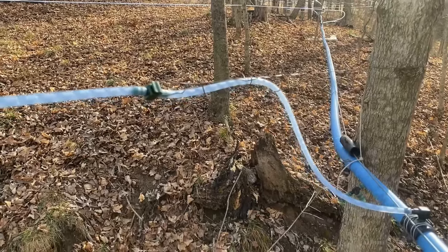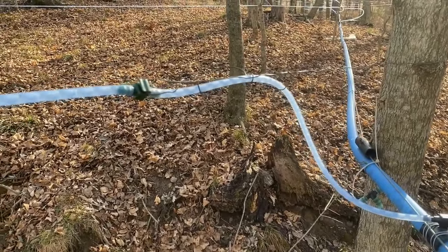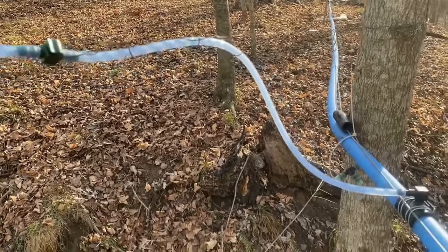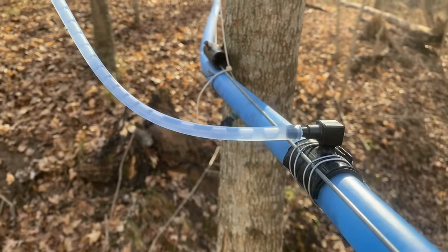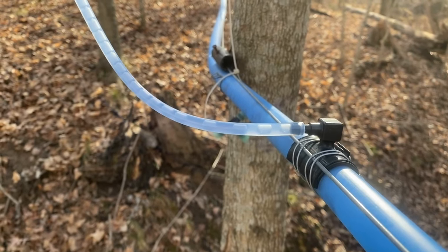One of the things I'm looking for whenever you walk the main line is regular air bubbles, and we have it here. You can see we have evenly spaced air bubbles, and that means there is an air injection point at some point.